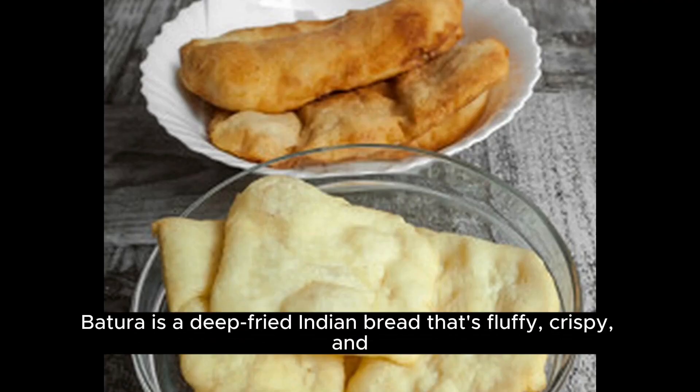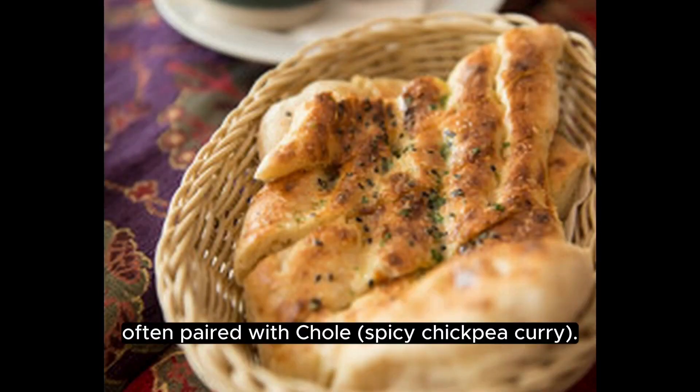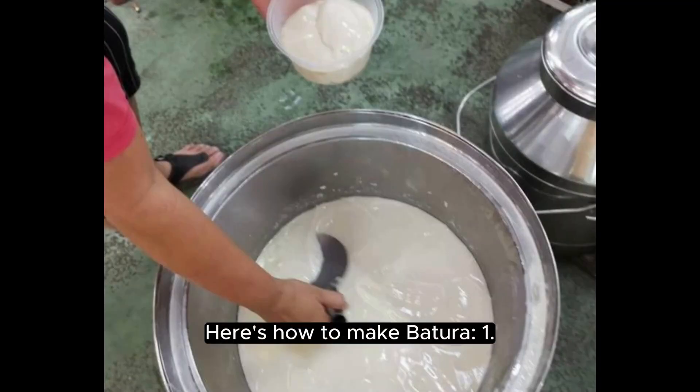Bhatura is a deep-fried Indian bread that's fluffy, crispy, and often paired with Chole, a spicy chickpea curry. It's a popular dish in North India. Here's how to make Bhatura.